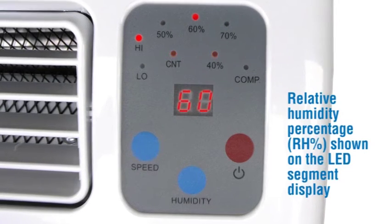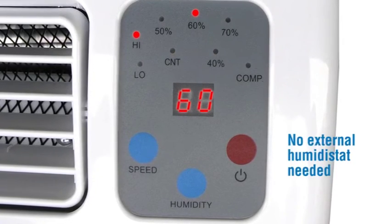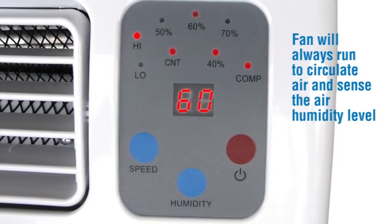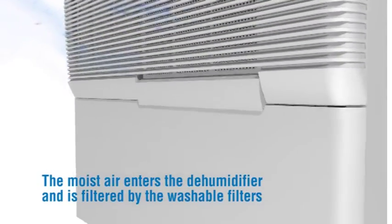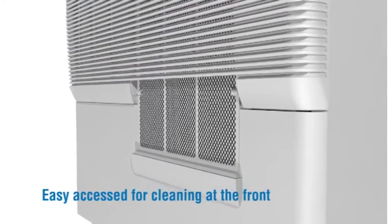Relative humidity percentage is shown on the LED segment display — no external humidistat needed. The fan will always run to circulate air and sense the air humidity level. A compressor indicator shows when in drying mode. Moist air enters the dehumidifier and is filtered by the washable filters, with easy access for cleaning at the front.